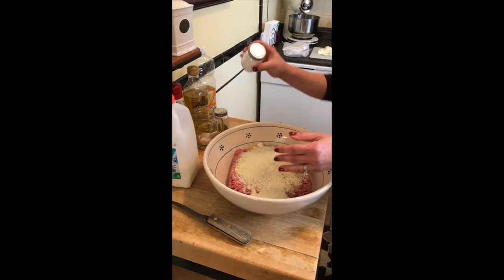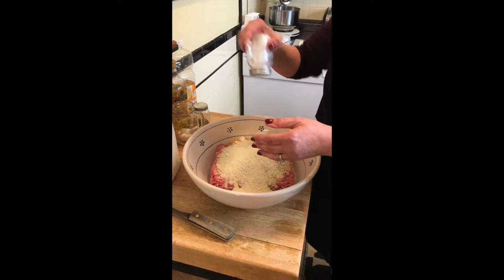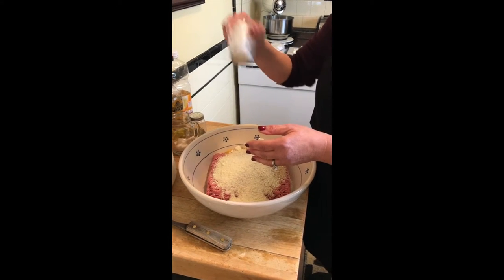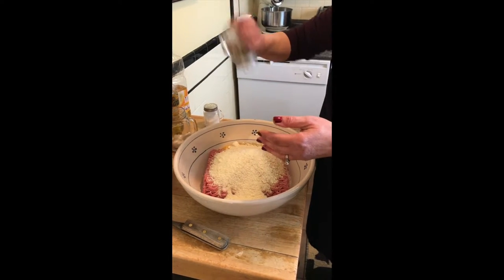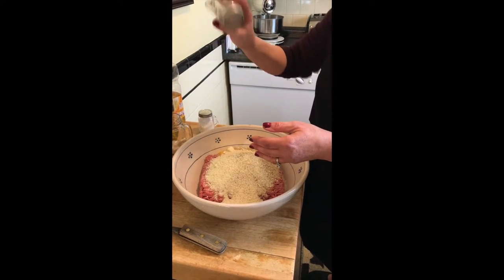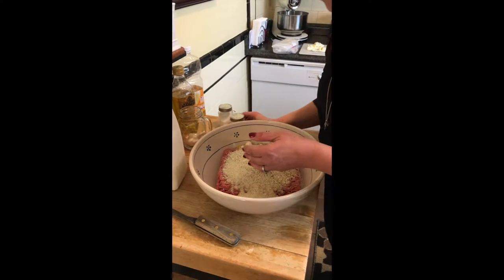Salt and pepper — now it depends how much salt you want to put in. Keep in mind it does have grated cheese in it, so we don't have to go crazy with the salt because cheese already has a lot of salt. And black pepper.